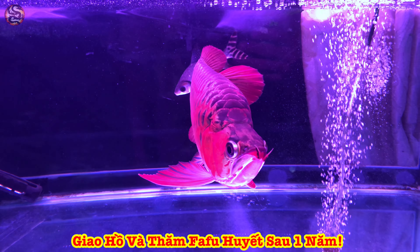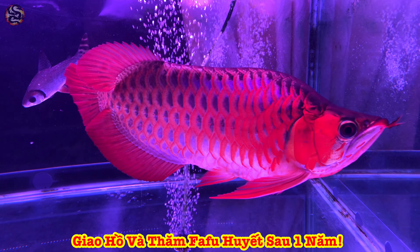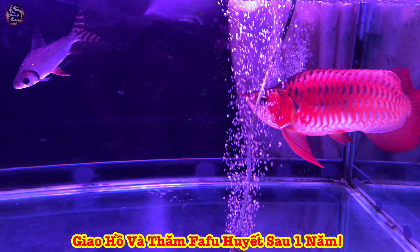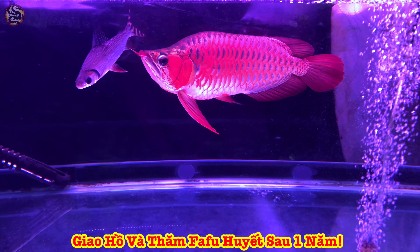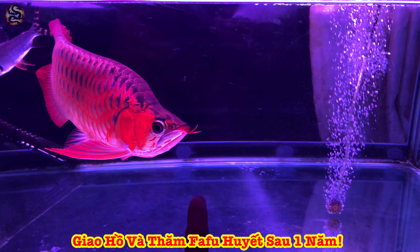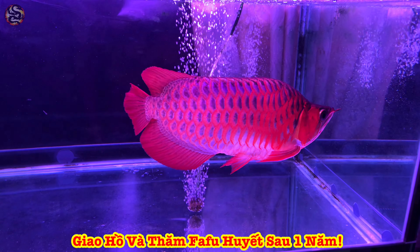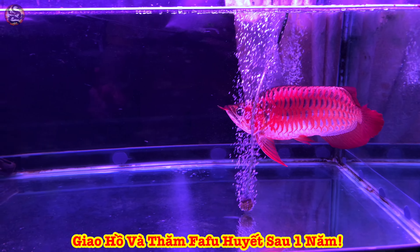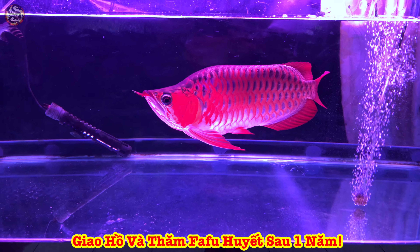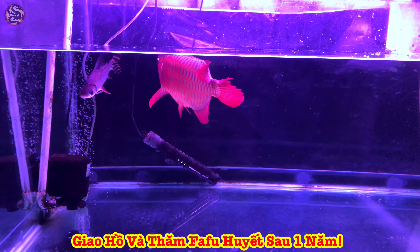Nhìn cực tê kiểu nổi thôi. Cái giai đoạn gần 6 tháng đầu rất là vất vả vì cái nước ở phía dưới khu vực này không phù hợp để nuôi cá. Cho nên cá trong vòng 6 tháng đầu ăn uống rất là kém, dẫn đến tình trạng dư môi. Đây là điều cả nhà nuôi cá rồng hết sức lưu ý: cá đói là một trong những nguyên nhân hàng đầu làm cho cá bị dư môi.